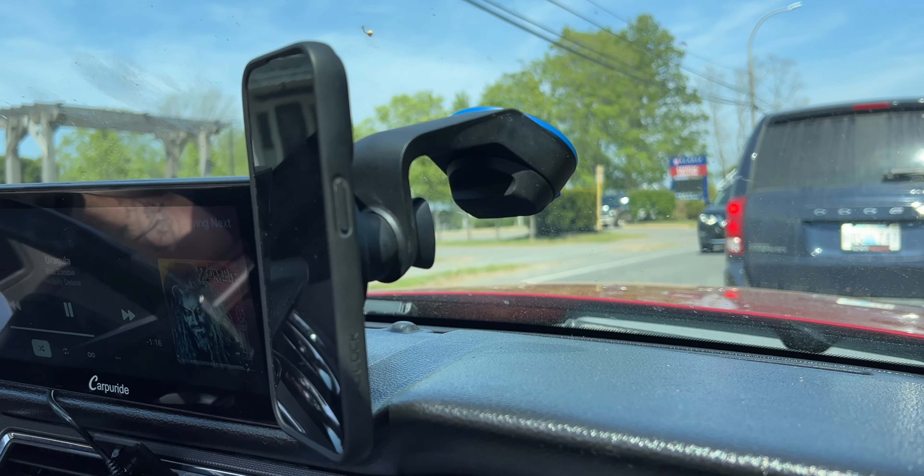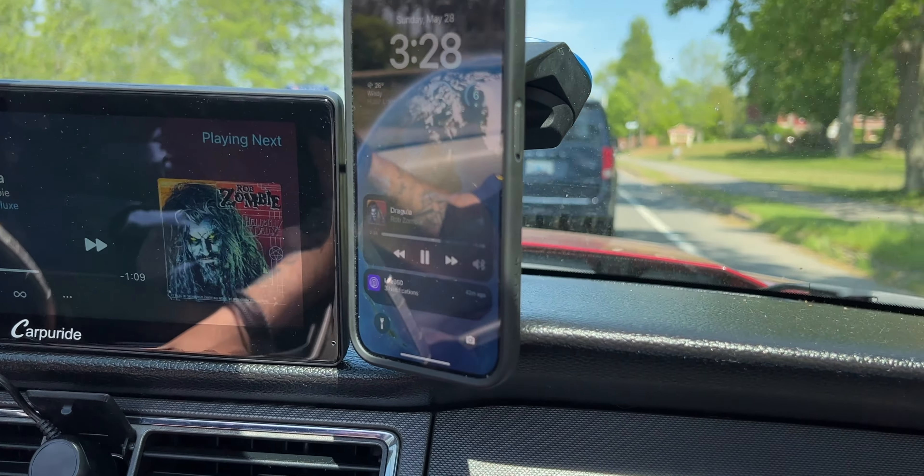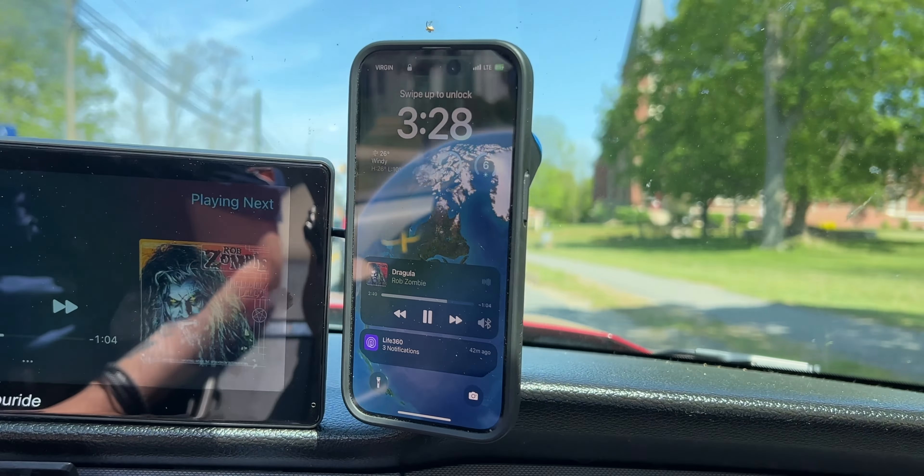Quick update: we actually have it mounted in the car now and I've been using it for the last couple of days. The suction is really, really strong. It doesn't necessarily have as much flexibility as some other car mounts in terms of mounting positions — some mounts offer an extendable arm so you can place the phone further back on a deep, slanted windshield without having it too high or too far forward. I'd like to see something like that in a future update.